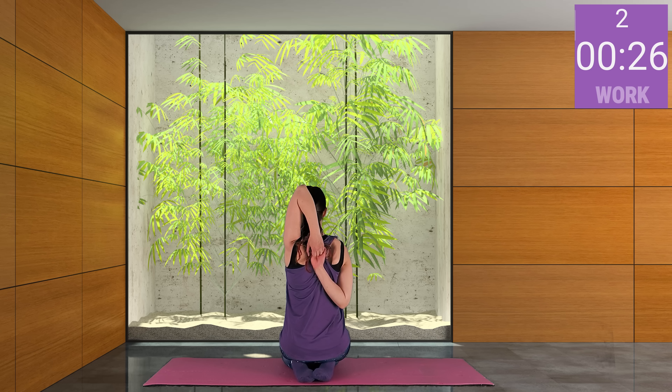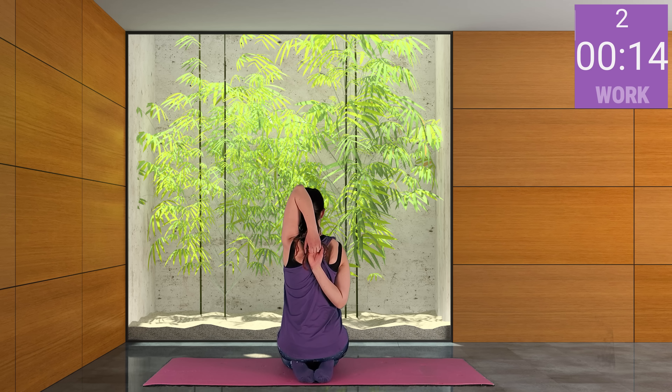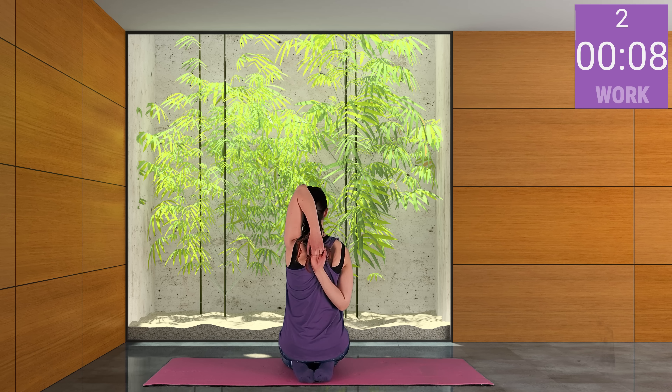Now let's do the same exercise and replace our arms. I love it so much because after that I feel my arms so light and relaxed. Keep your body straight, follow your breath, and continue stretching.